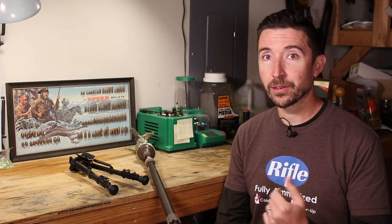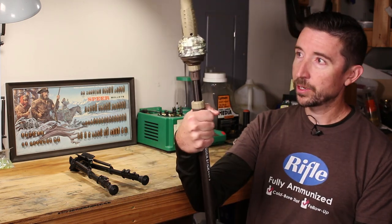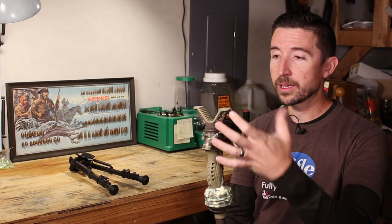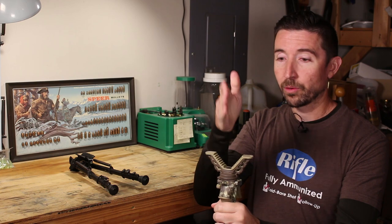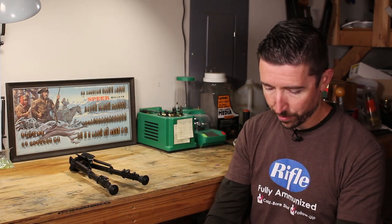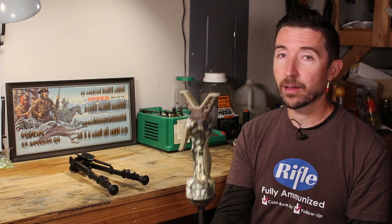On the last hunt where I was testing .350 Legend on deer, I actually took this guy out right here. This is not your traditional shooting sticks — that's going to be two sticks usually connected up at the top where you settle your rifle into a yoke or maybe just the X at the top. This is different. This is more of a monopod, but they accomplish a lot of the same things. This is the one I actually took on the hunt, and it was quite useful, even though I didn't use it on the actual shot.